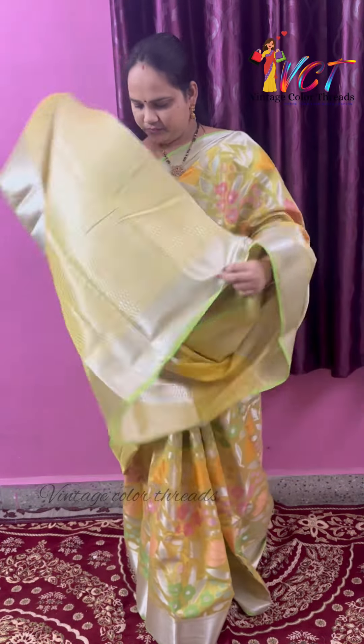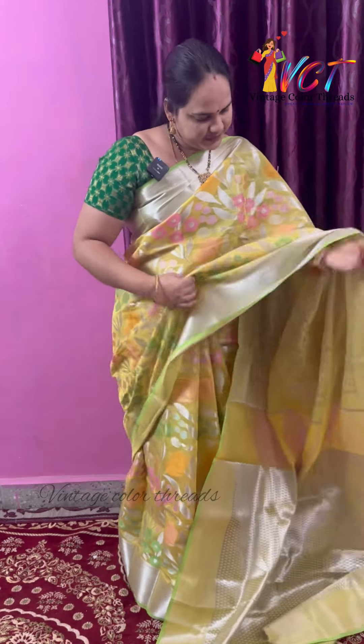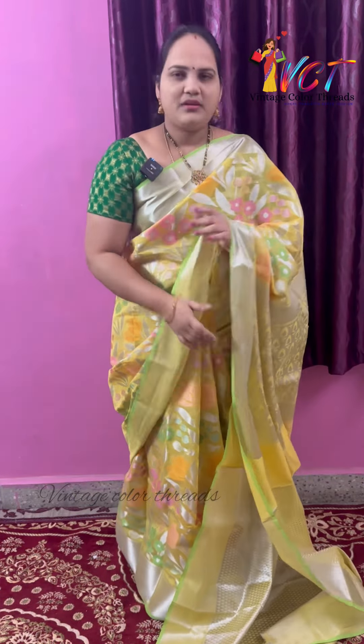Hello all, welcome to Vintage Color Threads. This is Saujiniya. I am going to show you the latest threadwork. First, I am going to show you the yellow color.